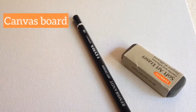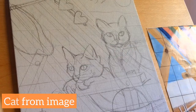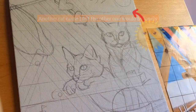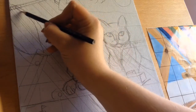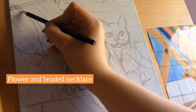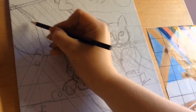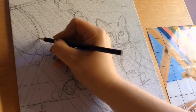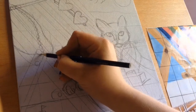Hi guys and welcome to another video here on my channel. This is my second video, so I'm still trying to get to grips with the whole filming process. This video is a little bit different from the last one — the last one was a very realistic style, whereas this one ended up being a lot more illustrative and definitely not realistic. I really enjoyed making it and I'd love people's feedback on this piece in general.